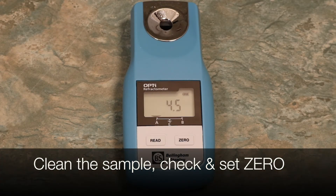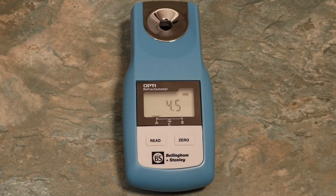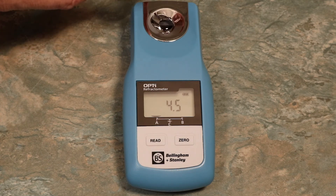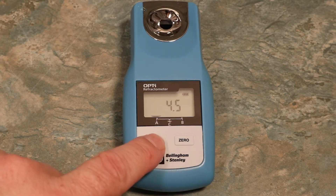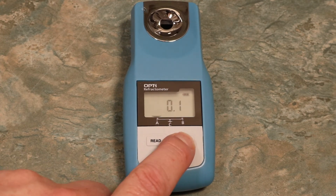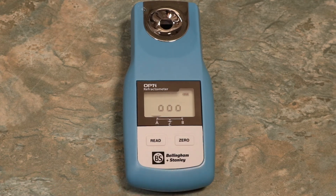To perform a Zero calibration, clean any remaining sample from the refractometer using a clean tissue. Apply some filtered or distilled water. Press Read to confirm whether it requires a Zero. Our example shows a reading of 0.1, which means we need to zero calibrate. Simply hold the Zero button down for three seconds until a row of little zeros appear, then press Read to take a reading. When 0.0 appears, the instrument is calibrated.